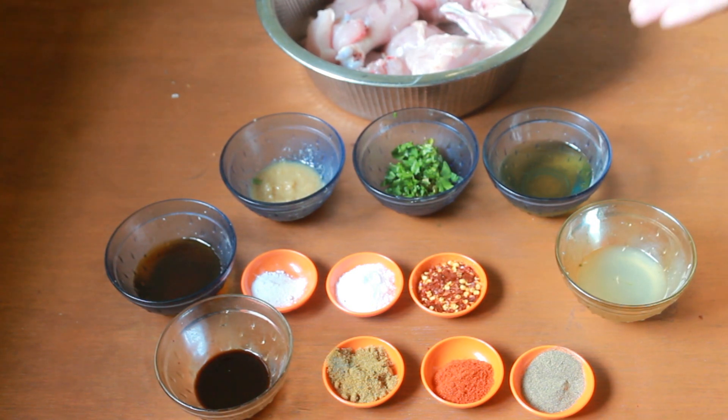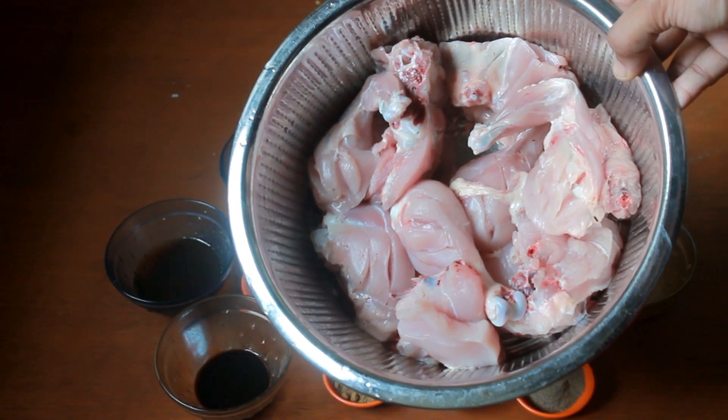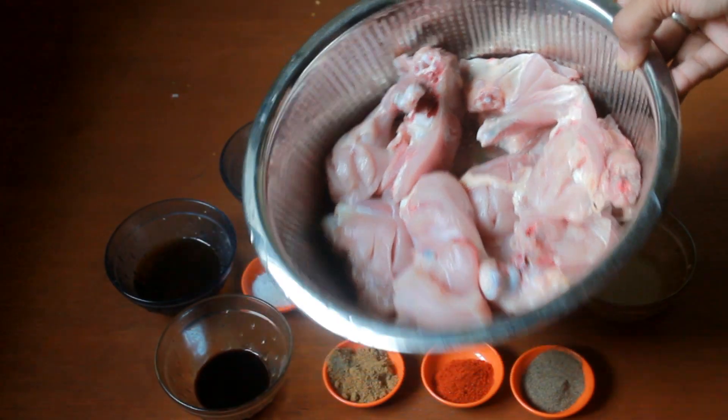So these are the ingredients. You need 1 kg of chicken. I have made deep slashes in them so the marinade will penetrate into the chicken.